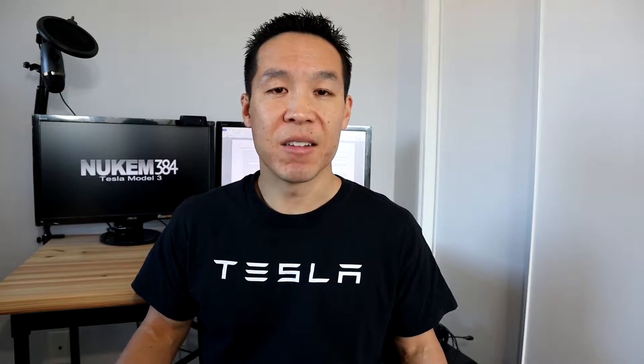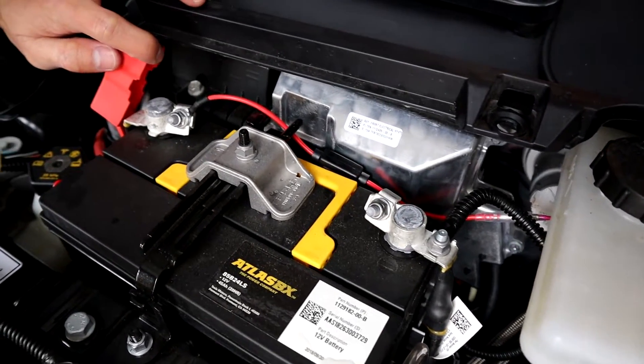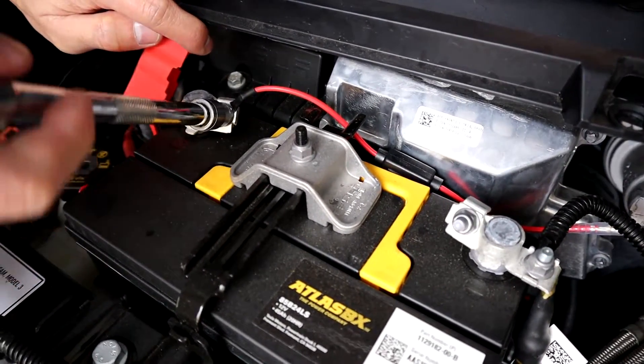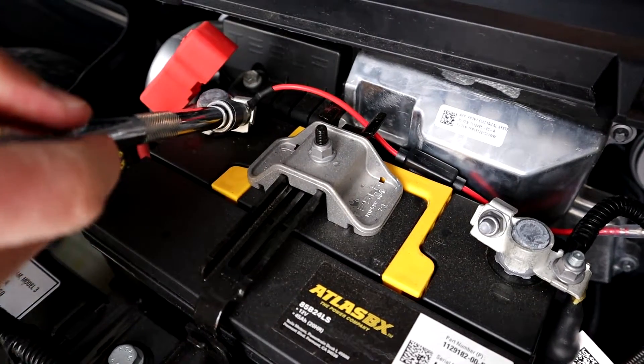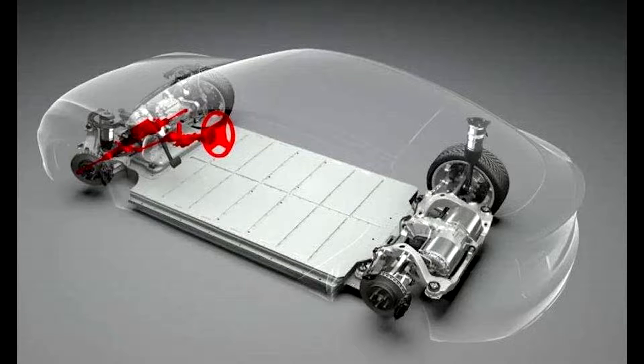So why do Teslas have 12 volt batteries when they're basically massively huge batteries rolling around the street? On the Tesla Model 3 and Y, they have 2170 batteries in a skateboard design under the car, and all those batteries are used to power the motors only. Pretty much everything else is powered by the 12 volt battery.